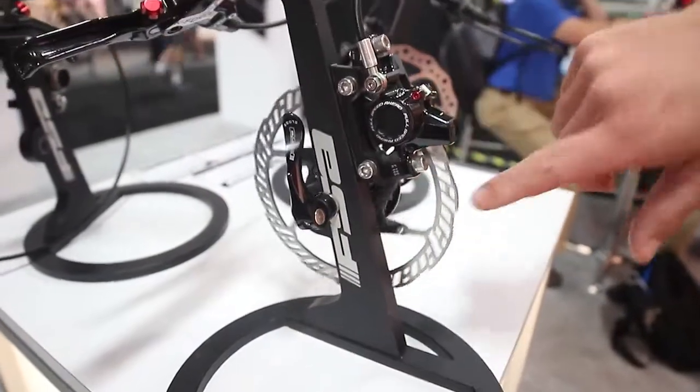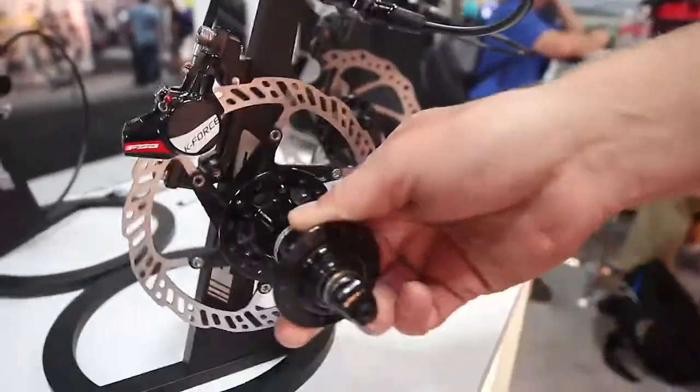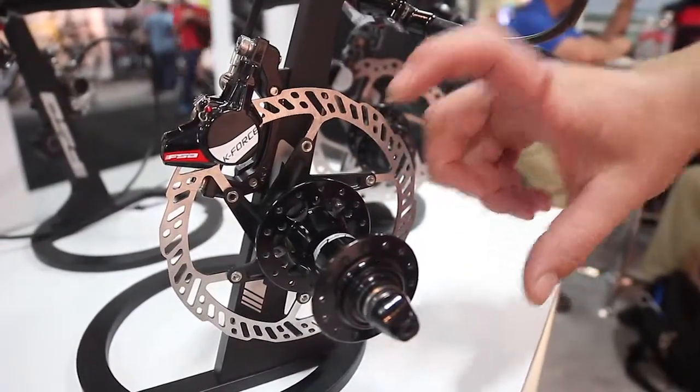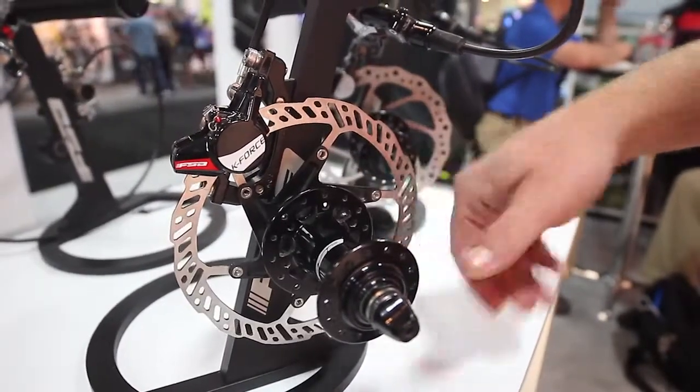Doing all the business end of the stopping is the two-piece rotor here. We'll be offering the rotors in all the sizes — 140, 160, 180 — but this has a forged aluminum center section. It gives you a nice, lightweight, stiff center, but then a stainless steel outer ring to take care of all the heat management.